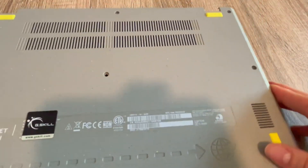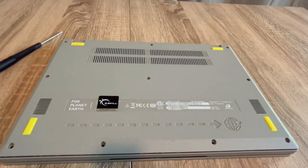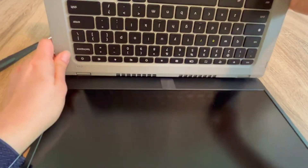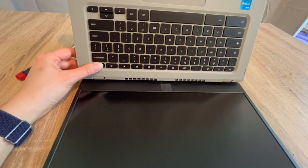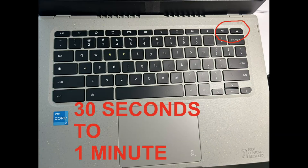With the battery unplugged and the power cord also unplugged, I'm going to drain all the power out of the system, which oftentimes resets the base systems in the computer and can revive it. I hold down the power button for 30 seconds to a minute.